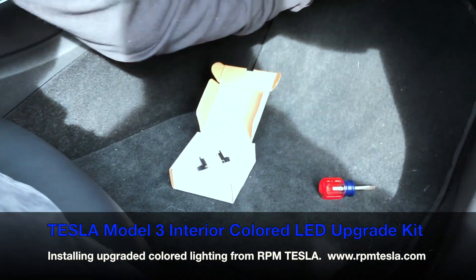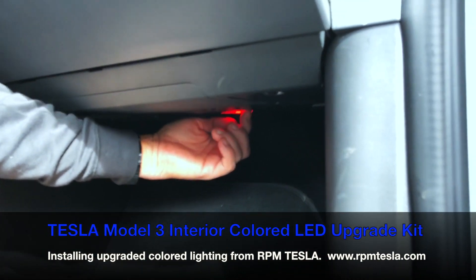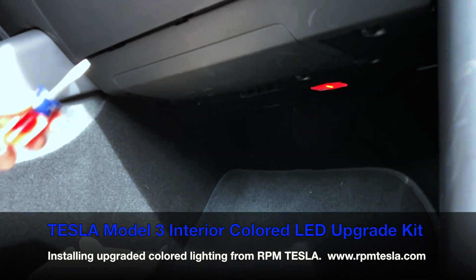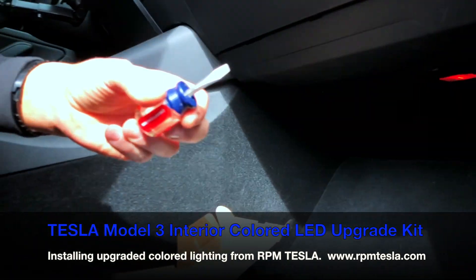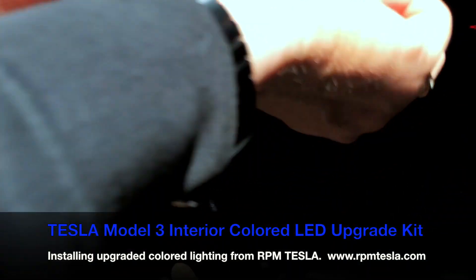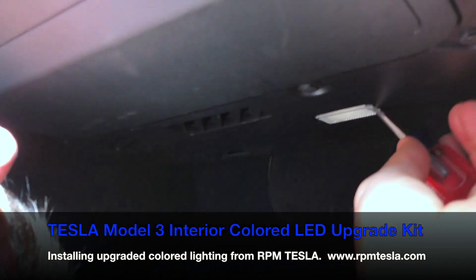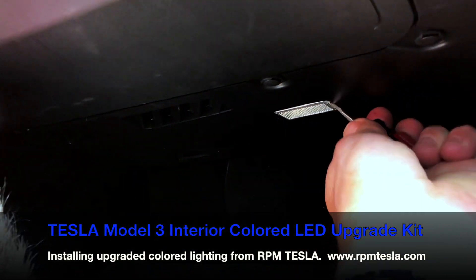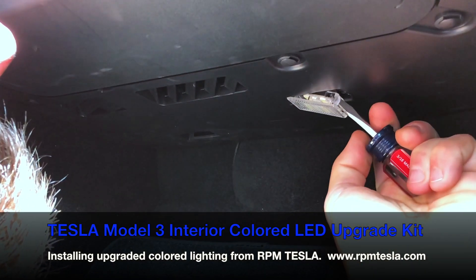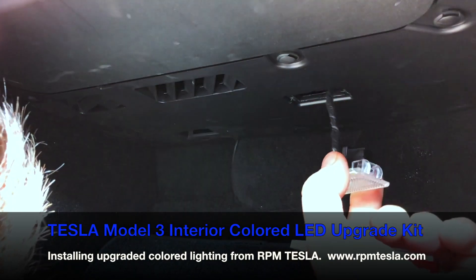Underneath here you'll notice there is a slot on one side, and that slot is where we're going to put the flathead screwdriver. We're going to twist it and pop it out. Let's see if we can fit in here with the camera. Here we have the screwdriver inside and we'll just twist it to the side — it just pops right down. It's that easy.